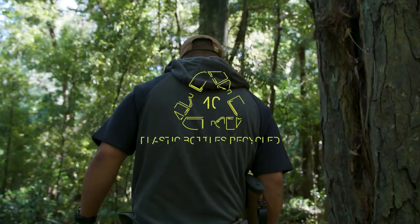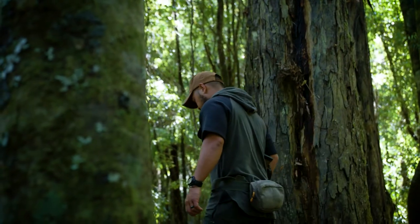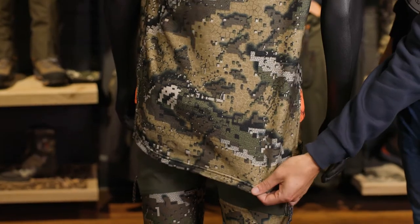Made from recycled 245 gram RPET fleece. It features an integrated adjustable hood, a generous top-loading chest pocket for smaller gear you want to keep close at hand, a traditional lace neck adjustment, and just like our other mid layers, it also comes with a long cut.